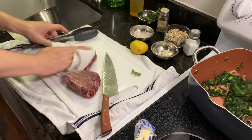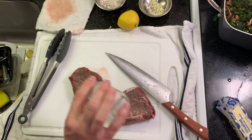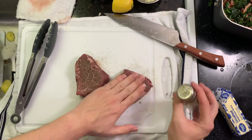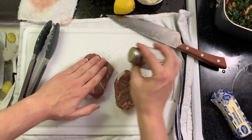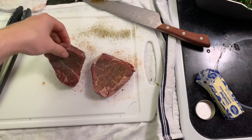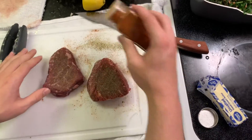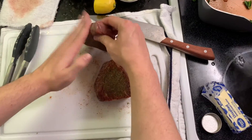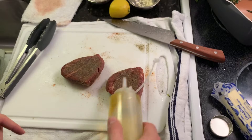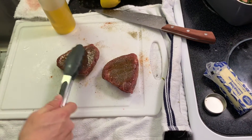Dry meat sears better. Generously season because you want your food to taste like food. Both sides. Just a touch of cayenne — you don't want a spicy steak, you literally just want a little enhancement of flavor. We're going to season the sides with what's on the cutting board. We oil the steak and not the pan, so put a little bit and spread it with your tongs.